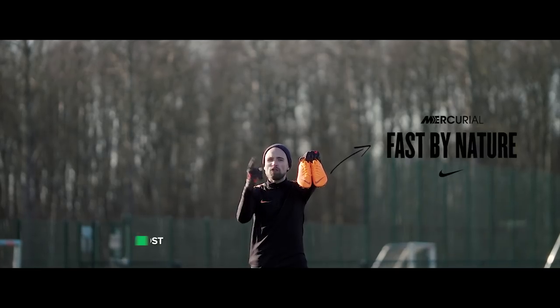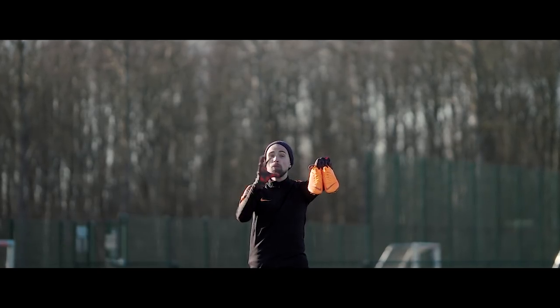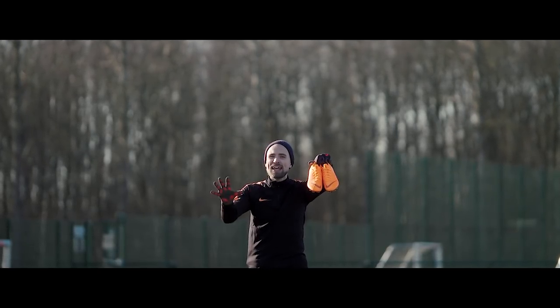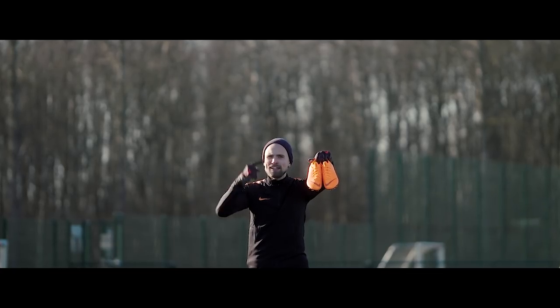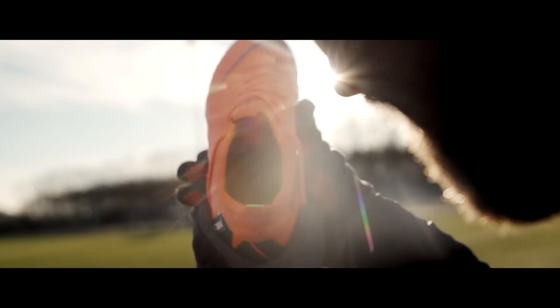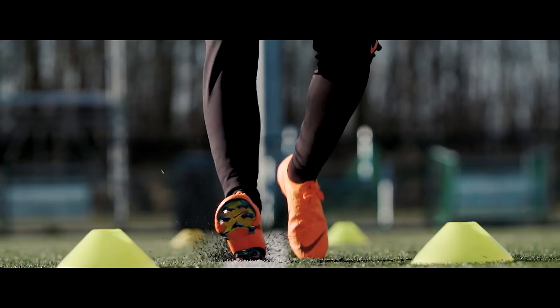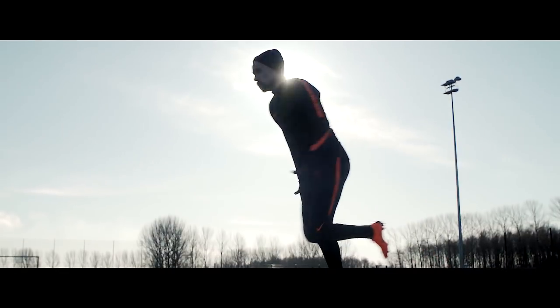This is the Nike Mercurial Vapor 12 Elite. Being quicker and more fly than ever, it's the most progressive Vapor Nike has made to date at just 170 grams. Jumping on the Flyknit train, the Vapor 12 mixes the best high-tech stuff from the Nike Innovation Kitchen with inspiration taken from nature's finest speedsters.